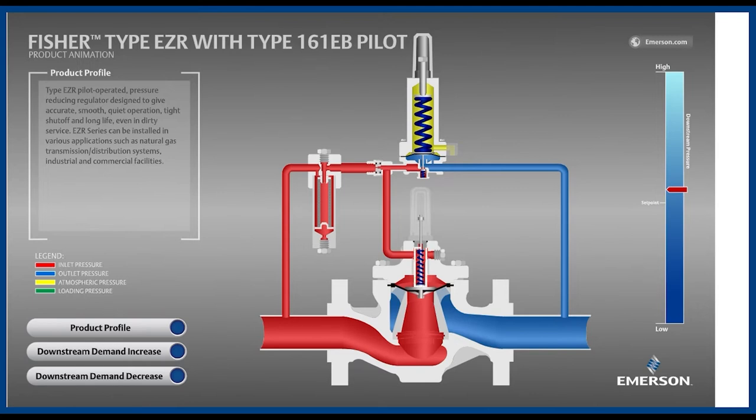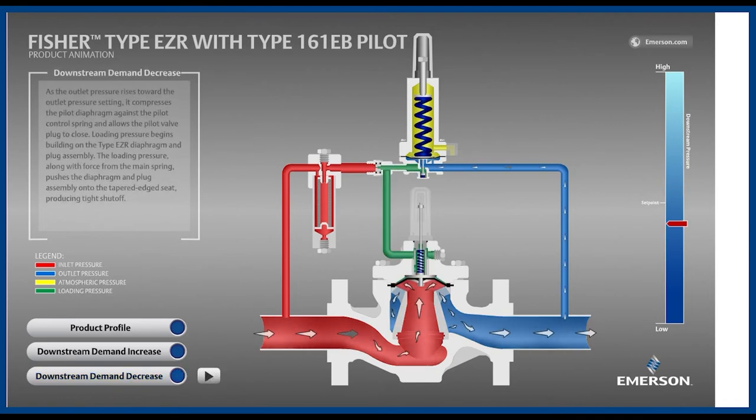Lastly, the spring which pushes the boot downward into the cage, providing the shutoff force. When the pressure on top of the diaphragm is reduced, inlet pressure will push the boot upward, allowing flow to pass downstream. Shown now is the main valve with reduced loading pressure, shown in green, on the top of the boot. Notice how inlet pressure has overcome the spring and loading pressure, pushing the boot upward, away from the cage.